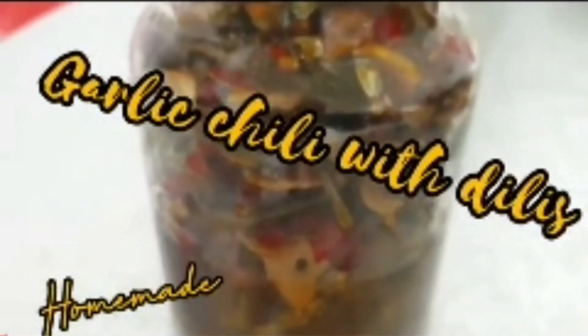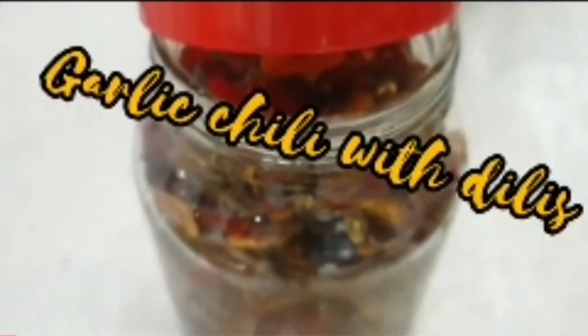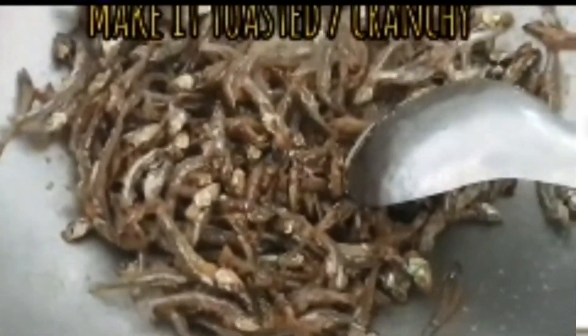Hello, everyone! I'm going to use this recipe for cooking. This recipe is a recipe for my cooking recipes.